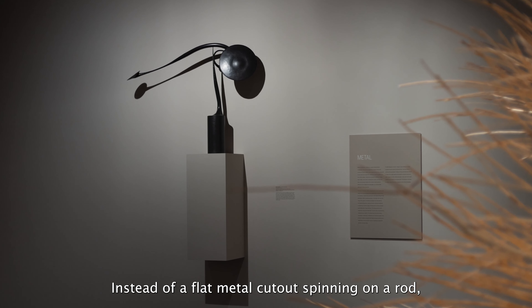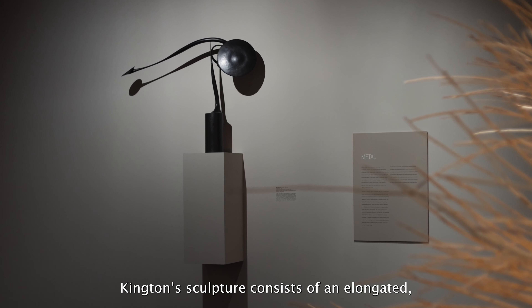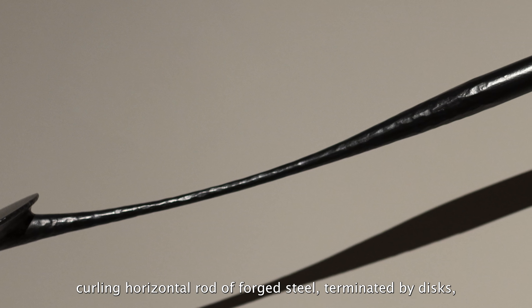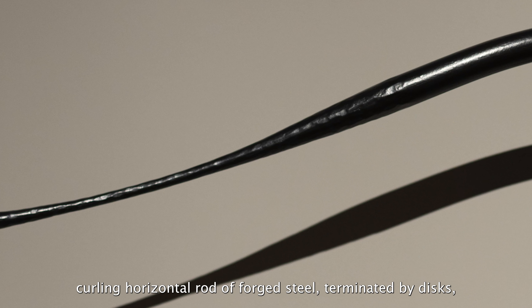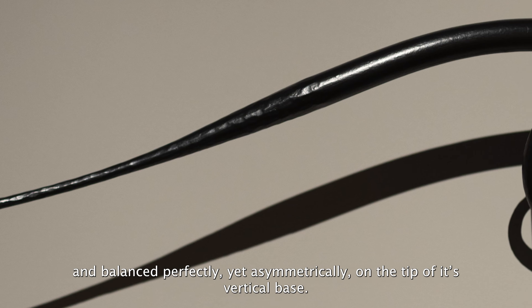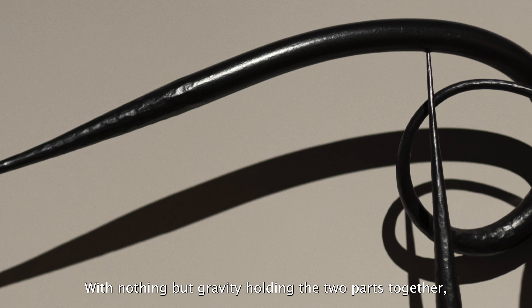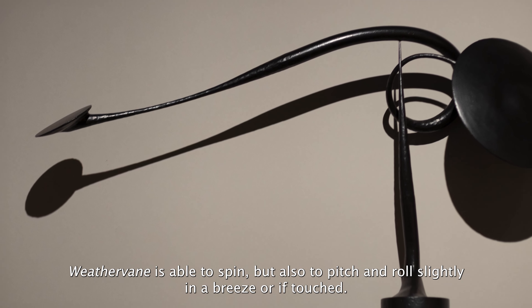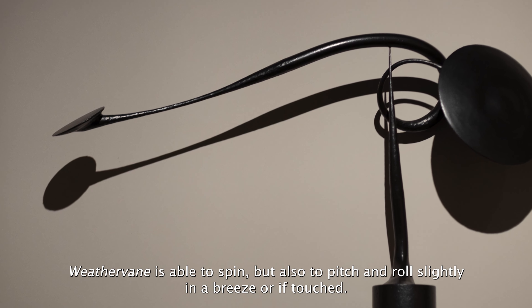Instead of a flat metal cutout spinning on a rod, Kington's sculpture consists of an elongated curling horizontal rod of forged steel terminated by discs and balanced perfectly yet asymmetrically on the tip of the vertical base.